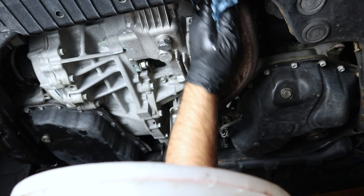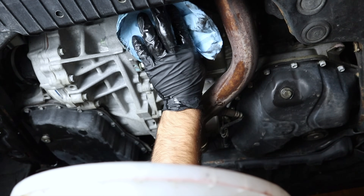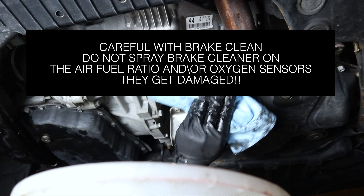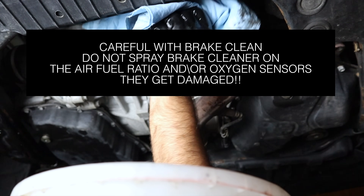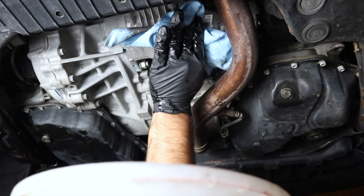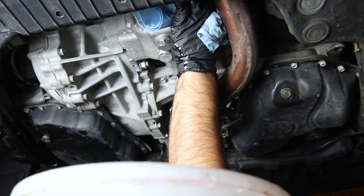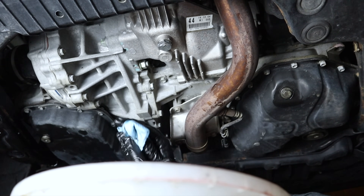Now let's clean up because gear oil is really not the best-smelling fluid in the world, and some of it may get on the exhaust. Wipe it down; brake cleaner will help if needed — you'll smell it briefly and then it'll go away. Try to be as clean as possible with these shafts. On some models you will make a bigger mess, but always work as clean as possible.